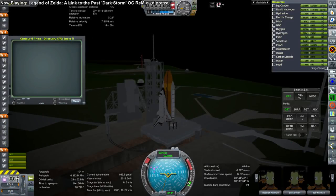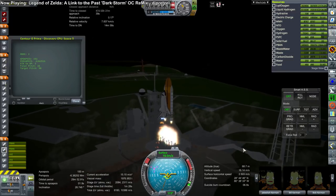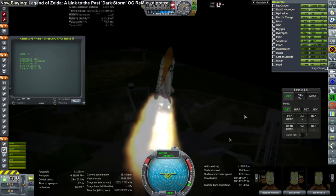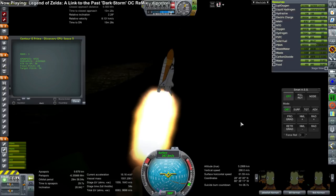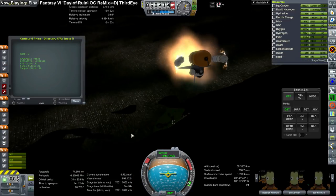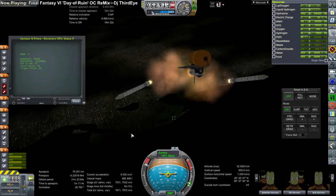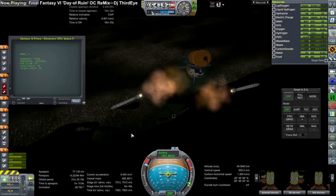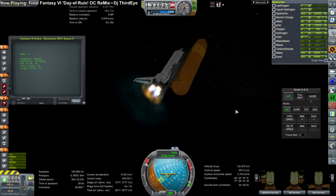The Centaur G is not like the Centaur G Primes we've used on previous missions. The Centaur G Primes are smaller and can send about 10 tons over to the moon, which would not be enough for Orion, but they can fit along with 10 tons in the shuttle cargo bay. The Centaur G cannot fit with additional heavy payload in the shuttle — it could carry a small probe to somewhere like Jupiter, but for moon missions it would have to be carried separately from the payload. It can transfer more than 10 tons to the moon — about 15 tons — which is why we would have to under-fuel the Orion service module to make the transfer happen.